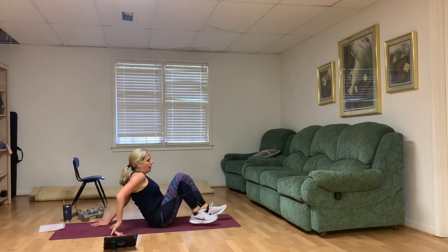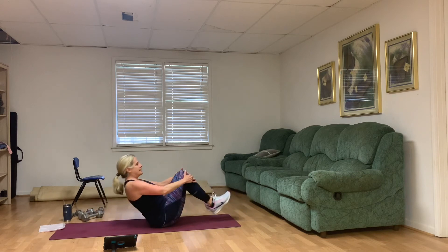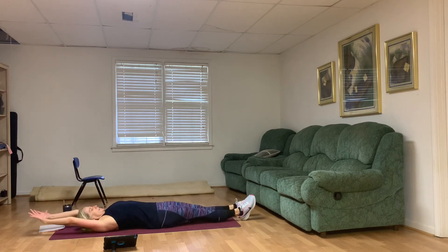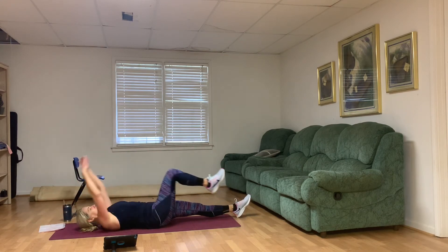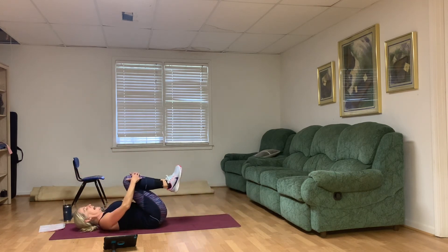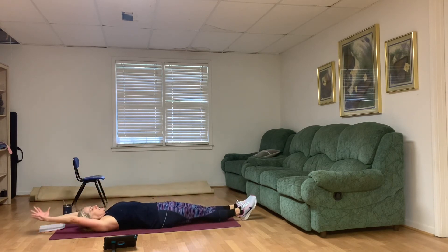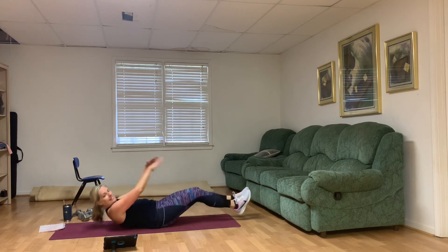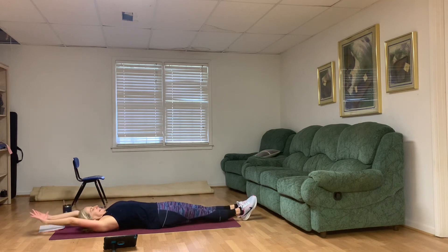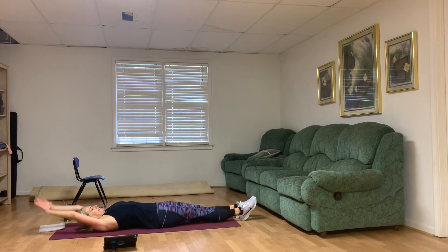Super crunch — or one knee in, or whatever you can do. Zip up through the middle, not from the neck — it's from that center. Don't forget your options. Do what's right for you. Last four, then we stretch. Seven, eight, last two — nine, and ten.